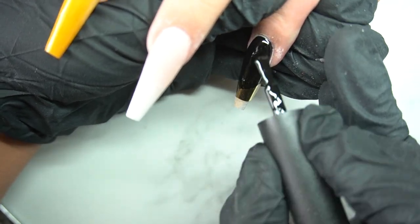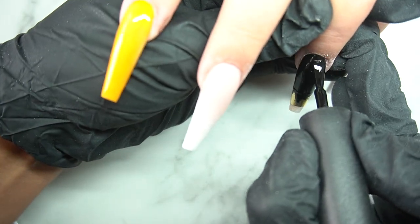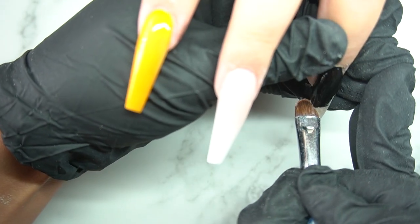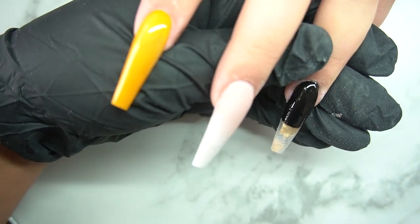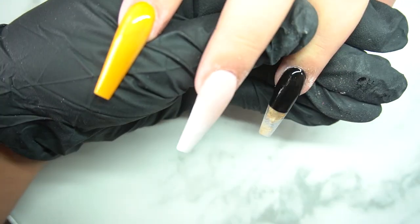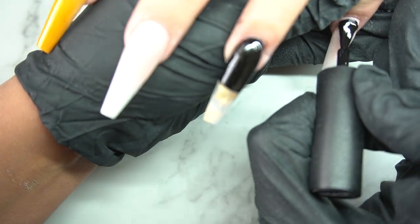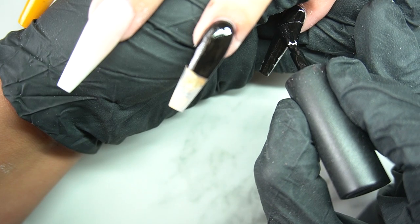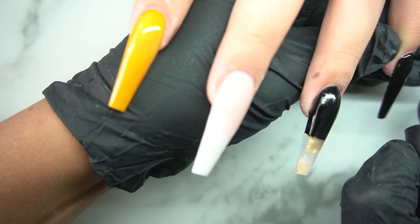I like using tape — I know it seeps through a little bit with gel, but it does allow for easier cleanup and makes sure I don't go past where I want to. I just need a brush with acetone to go in and make that line super crisp. The foil popping out at the bottom is going to look amazing — it came out so pretty, I wish I'd done a whole set like this.